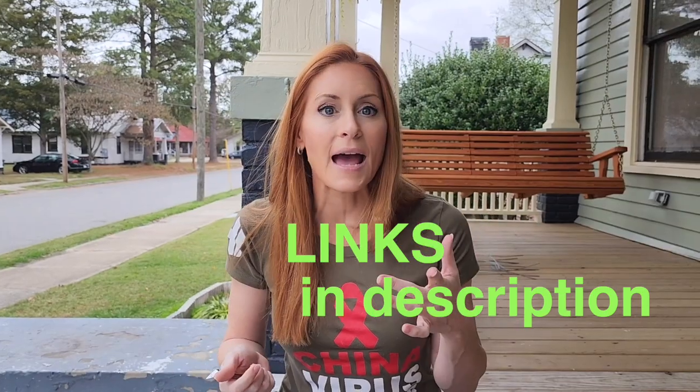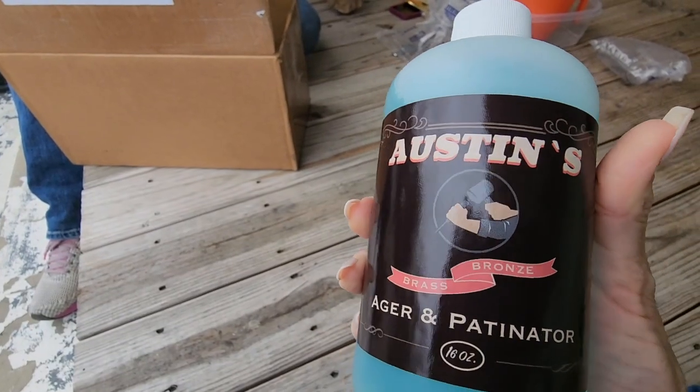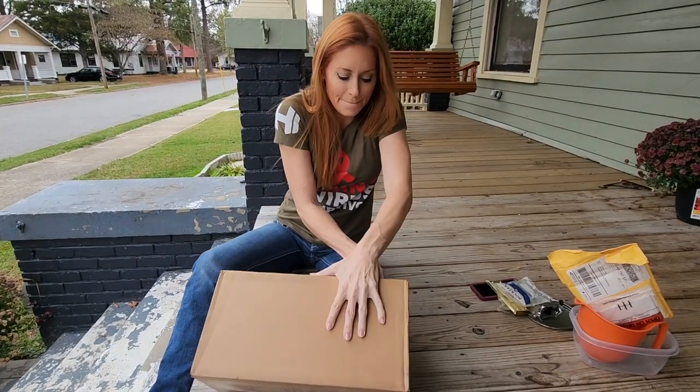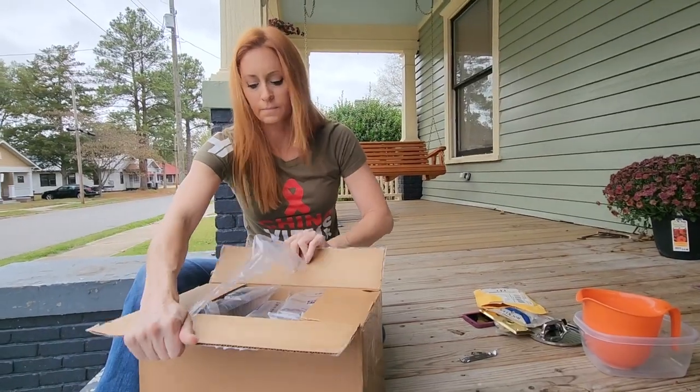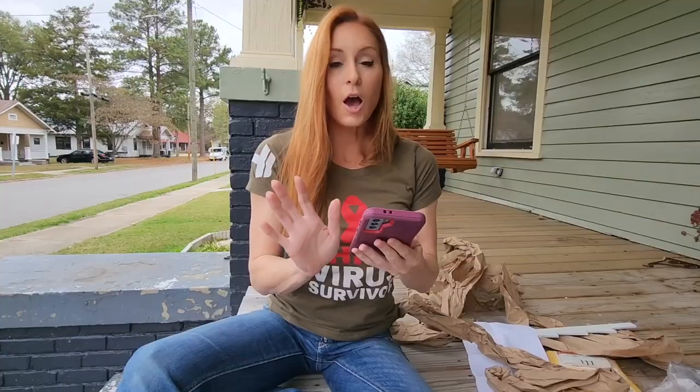This guy I know, Scott, has a site called the Craftsman Blog, and on that he sells this chemical stuff that puts the patina on your metal hardware already — supposed to be fast. So I thought, let me buy it and try it. Let's get it open. It's probably 'Patinator' but I'm gonna call it 'Patina Tour.'